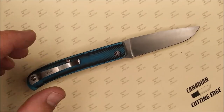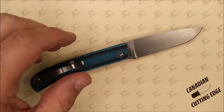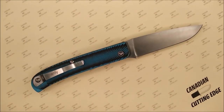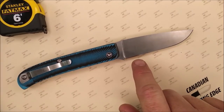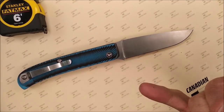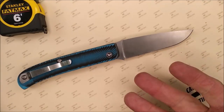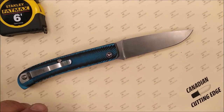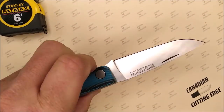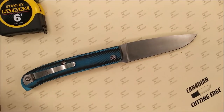Since we're on the subject of taking it apart, you notice the skeletonizing helps with the weight a little bit. Let's go over all the dimensions. The CPM 154 steel version is going to weigh the same 114 grams — four ounces — regardless of whether you get D2 or S90V. So a four ounce full size knife, not bad at all. It feels good in the hand in terms of its weight.